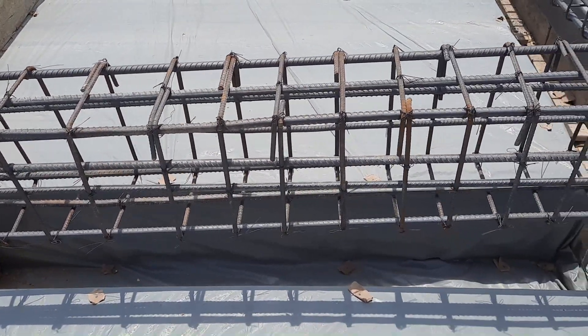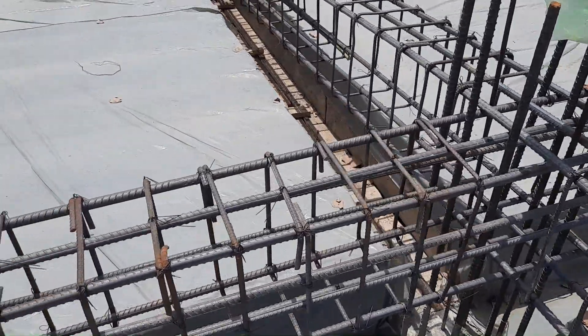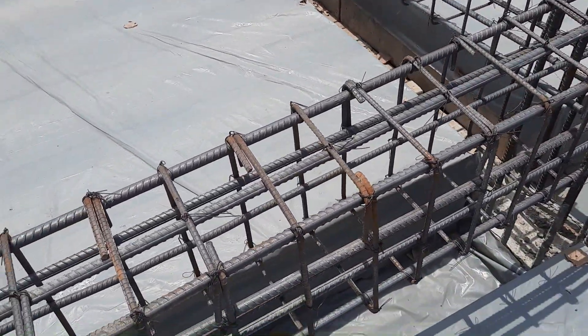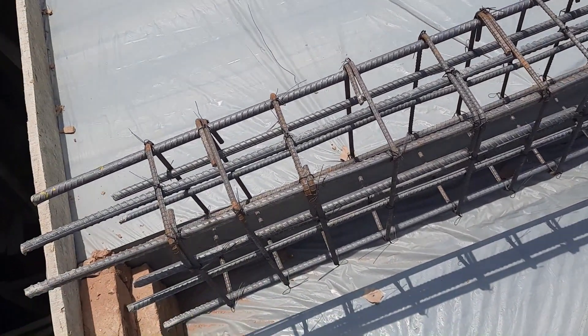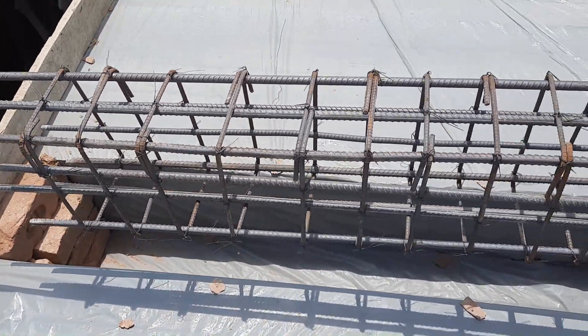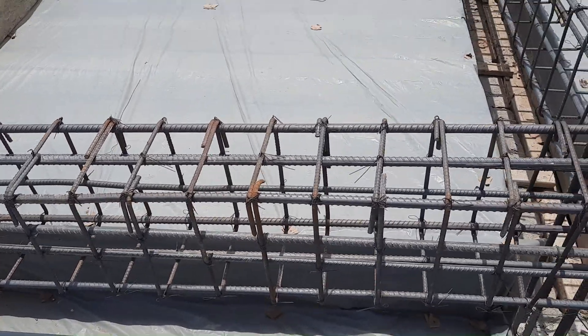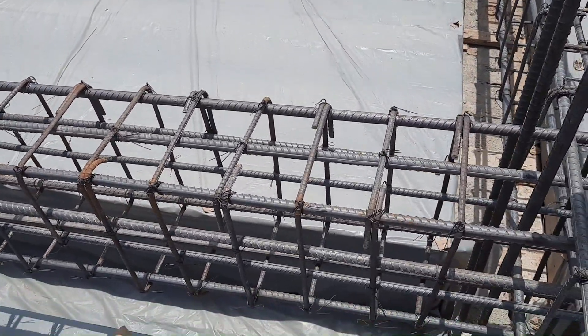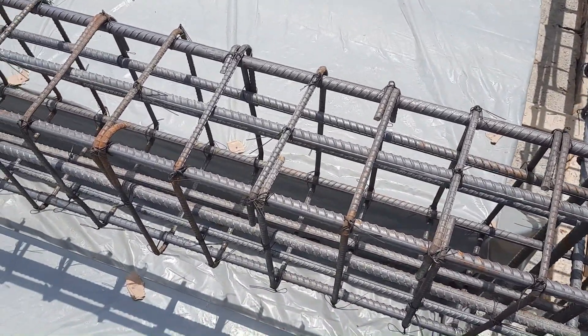The diameter is 16 millimeters — three steel rods at the bottom, three at the top, and four are side bars on each side. We also have four extra steel rods. As you can see, the stirrup spacing and steel reinforcement details: stirrup diameter is 8 millimeters with spacing of 100 to 150 mm (4 to 6 inches).